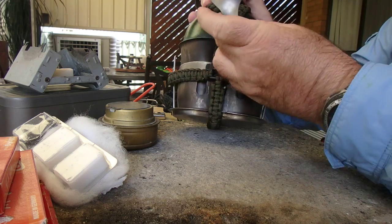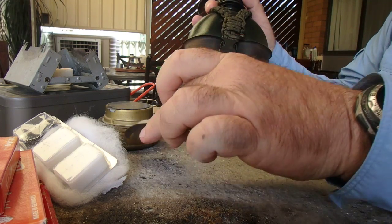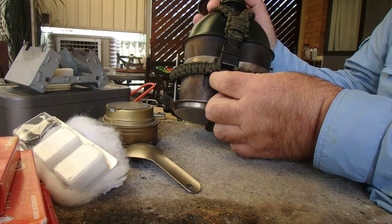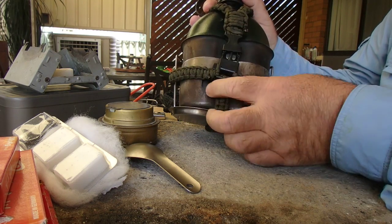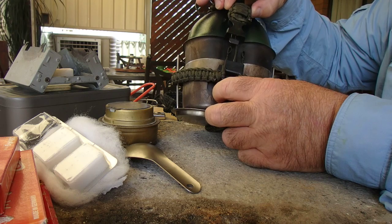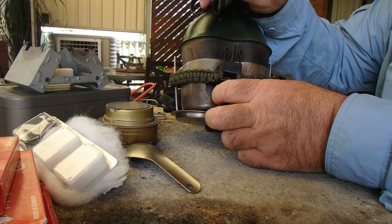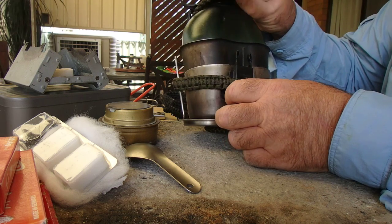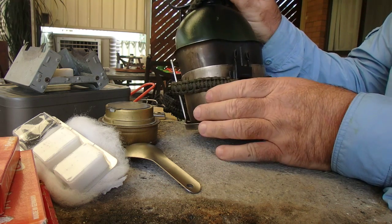It's got a little titanium spork. When I built this I used a little buckle with a whistle and a fire steel in it. Hopefully it's not the only fire steel I've got with me, but it might be a useful backup and it holds everything together.